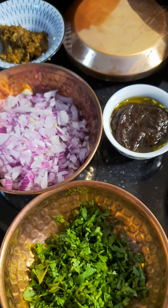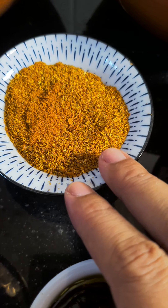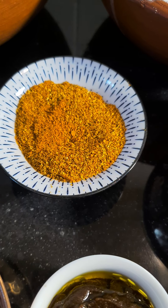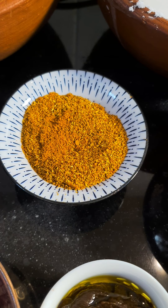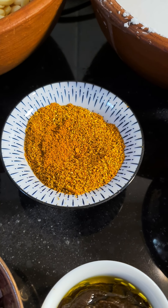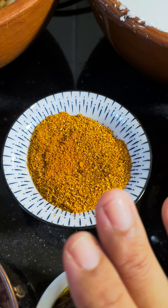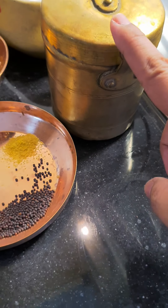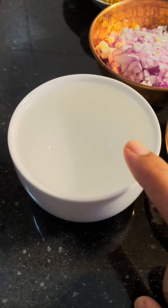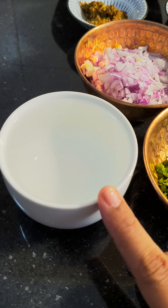Then we have some coriander leaves. Now this is mirgut, which is a mixture of dry red chilli, dhania seeds and fennel seeds — a typical masala of a CKP household. If you don't have this, I would prefer you make it because the fennel, dhania seeds and red chillies give a different taste. But if you don't want to, you can use red chilli powder, fennel powder and coriander powder. We also have salt to taste, oil — I use either peanut oil or sesame oil — and around 1-2 cups of hot water.